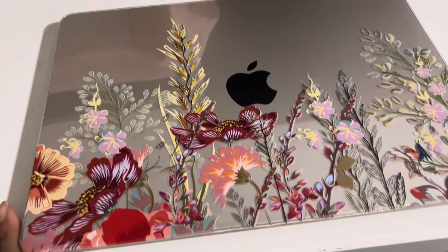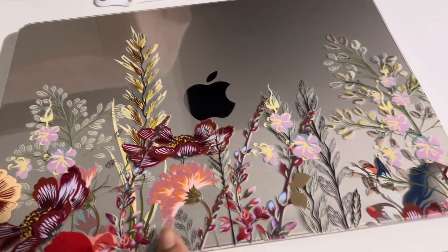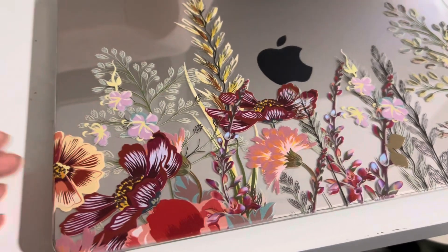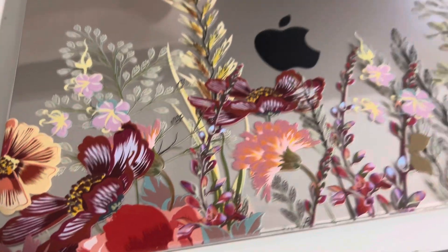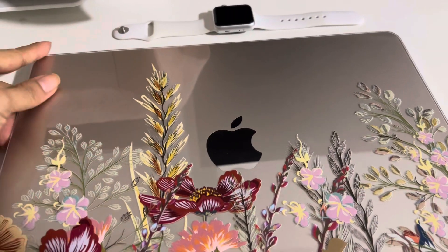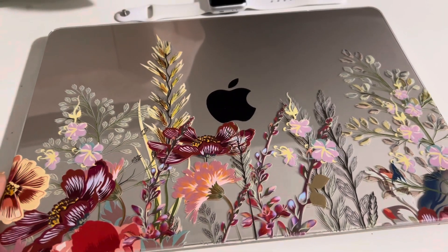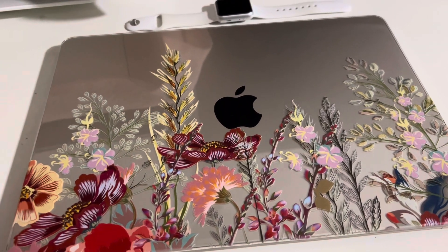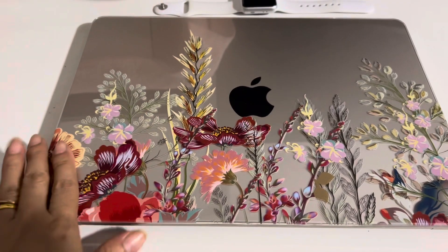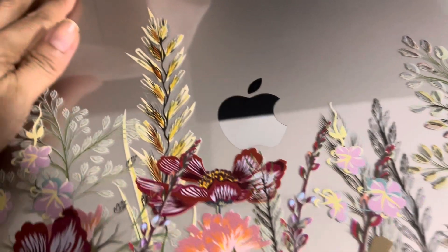Hi guys, I just want to flex my new MacBook Air skin which I just got today — actually just a few minutes ago. It's a garden theme, it looks very nice and I love it. I thought this cover was colored or something, but then I found out it is transparent. Nevertheless, it looks nice and I love it, with that Apple logo and all these flowers.